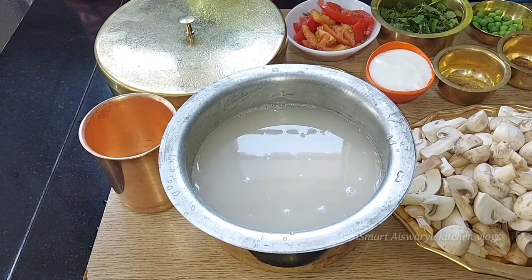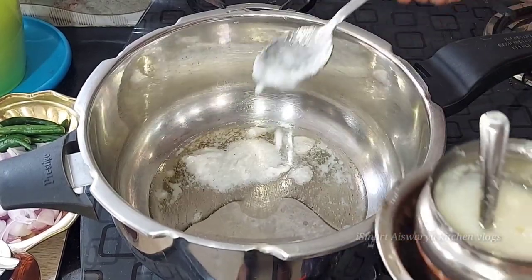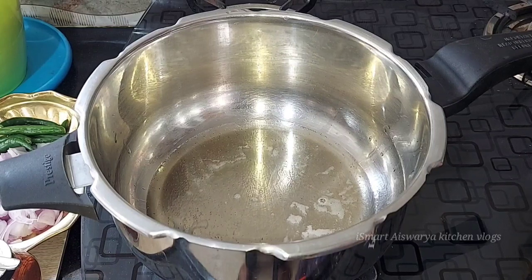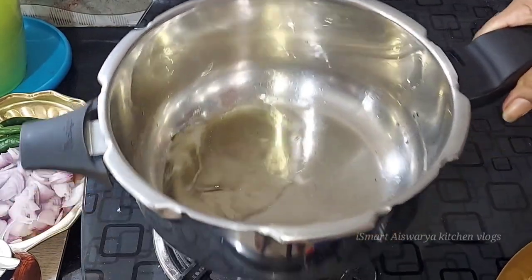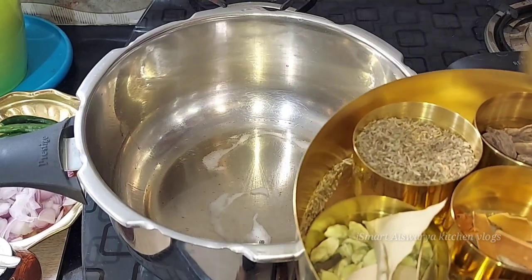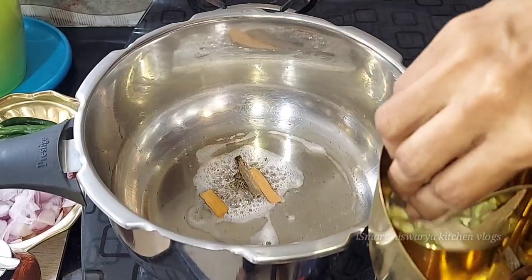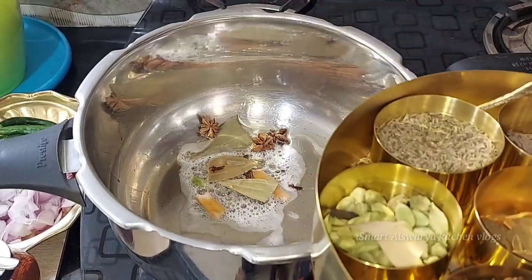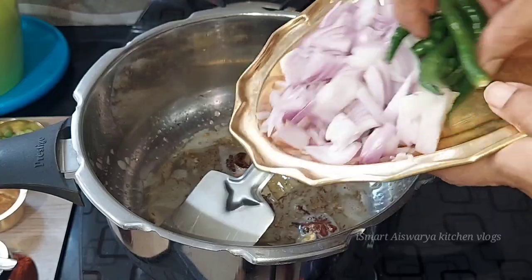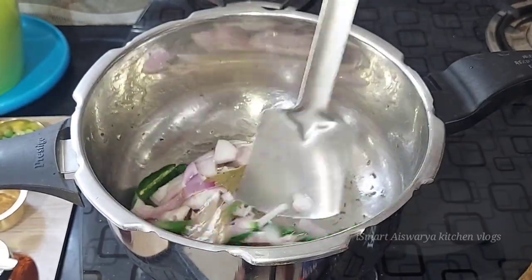Now we will cook the rice under pressure. We will add 2 tablespoons of oil and 1 teaspoon of whole spices. Then we add 1 teaspoon of onion and continue adding whole spices to build the base.